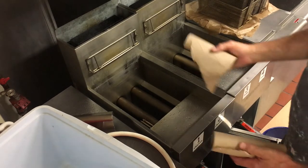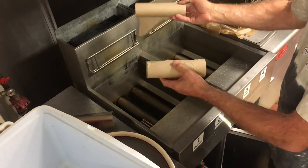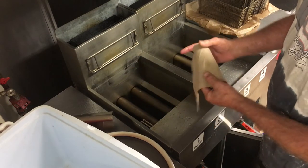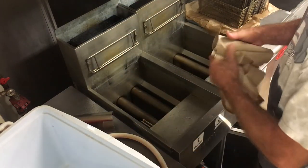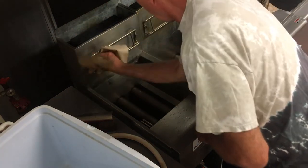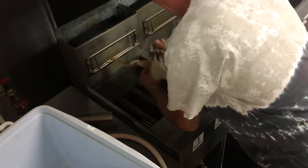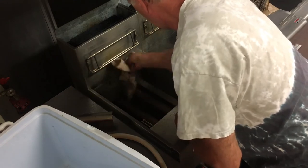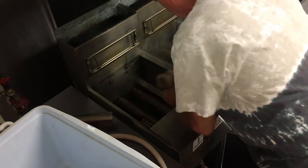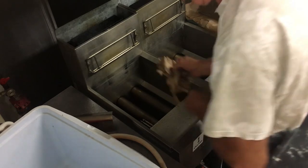Always go out into the front room and check on top of the trash can — usually there are extra paper towels there. If there aren't any, no big deal, just take them out of the dispenser in the kitchen. Concentrate on getting the back first, try to get behind that rail as best you can, and get all that oil out. Same thing with the sides — we'll show you what it looks like when we've got both of them done.